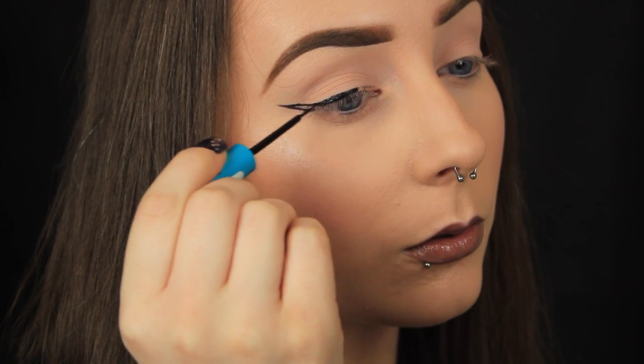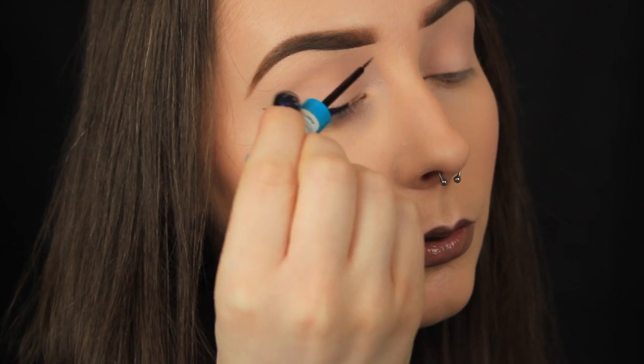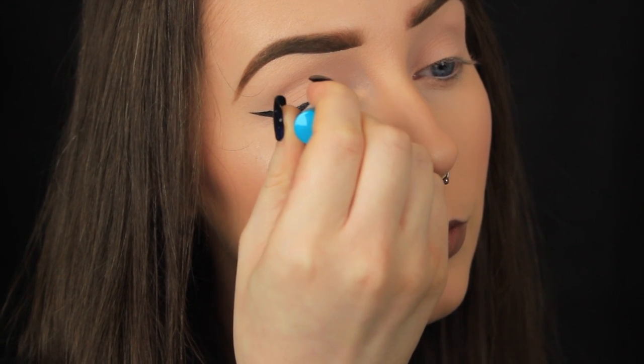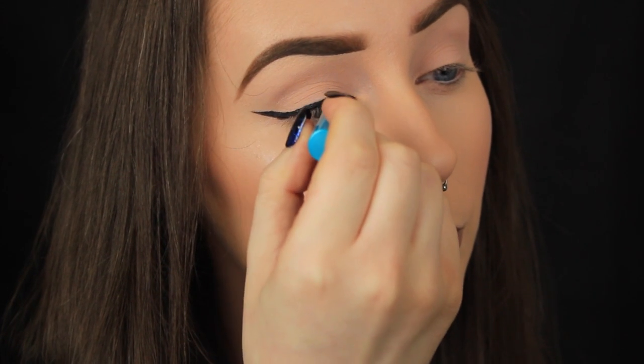Those of you with hooded eyes might find this tip in particular helpful: make sure that you apply the liner with your eyes open. Depending on your eye shape, if you perfect your liner with your eyes closed and think, 'yes, this is fantastic,' then when you open your eyes it's all wobbly and a completely different shape because of how the skin sits.